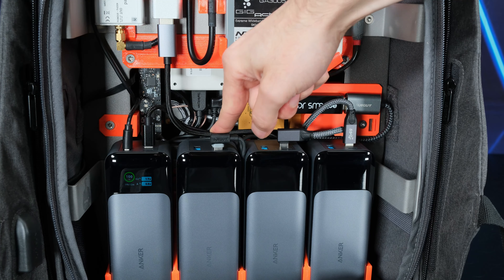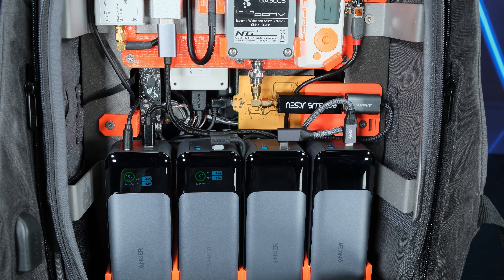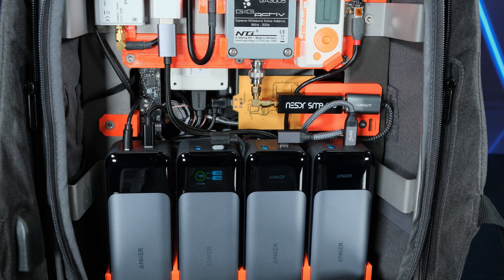The second power bank powers the USB hubs and connected devices. The duration of this power bank is variable. If it depletes before the two power banks powering the computer, there will be no interruption in device operation because they will be powered directly by the computer. The LattePanda Sigma has two power inputs. The discharge rates won't be equal for the two power banks, but when one runs out, the system continues to operate smoothly, drawing power from the other.